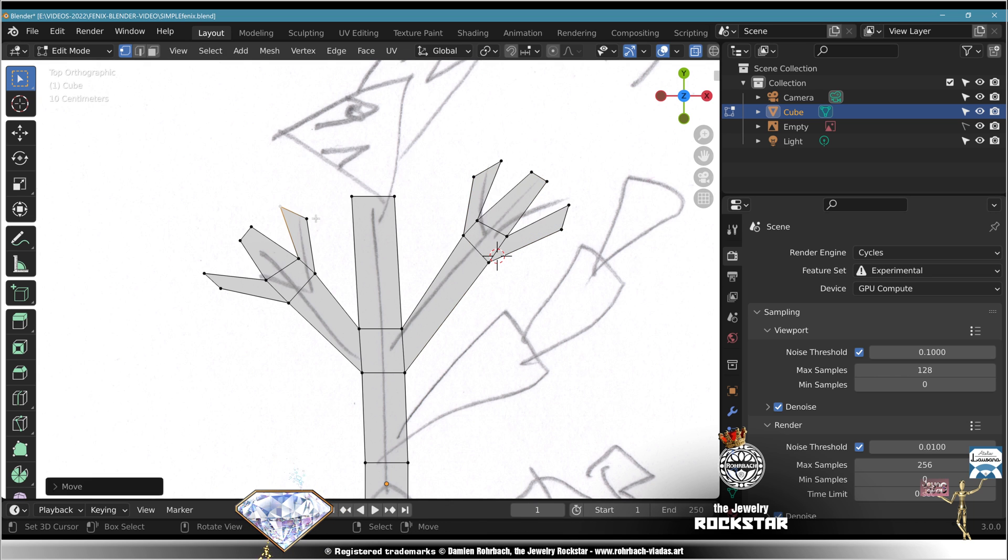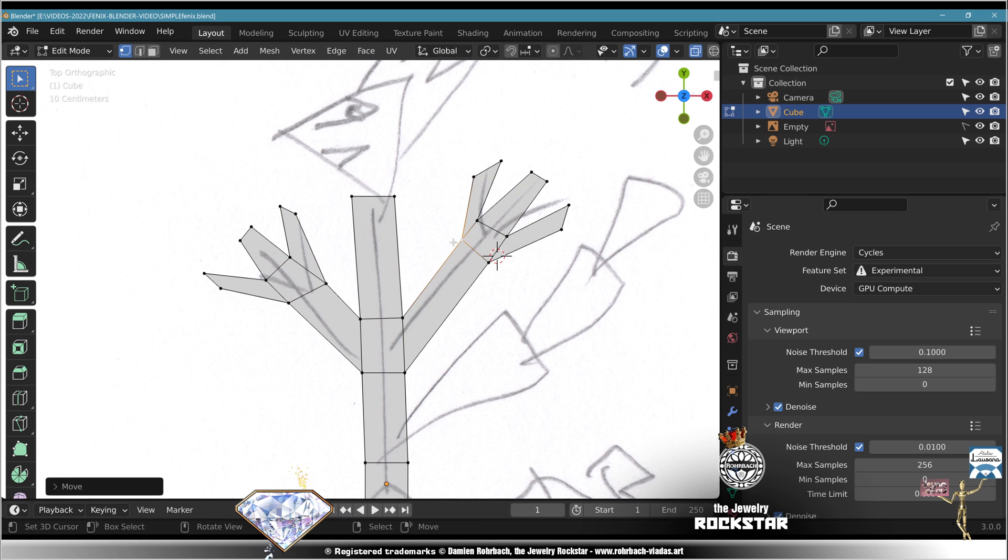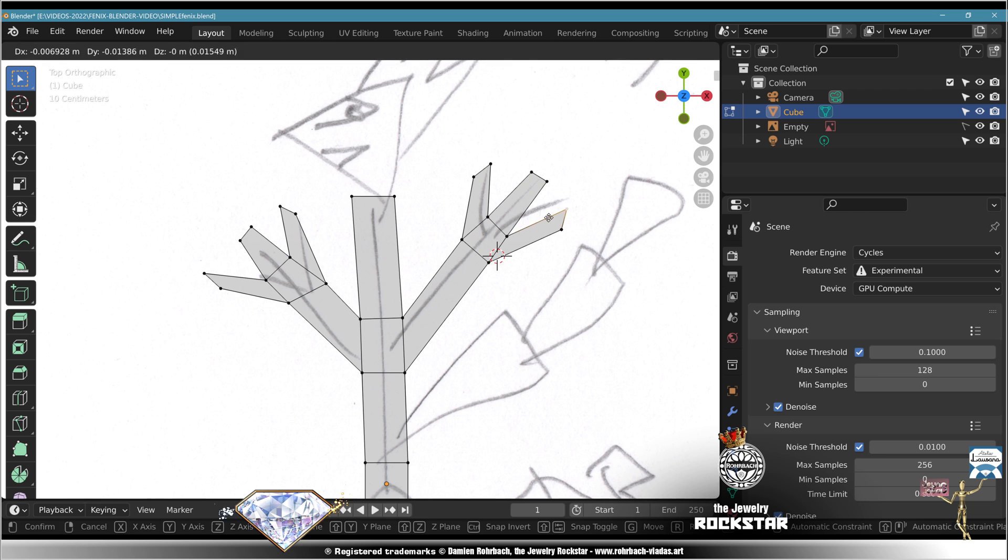Adapt the vertices to match the reference drawing. Eventually it will come out too.